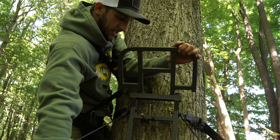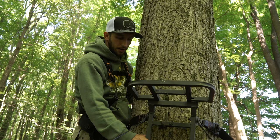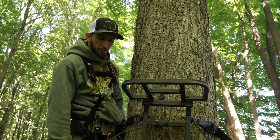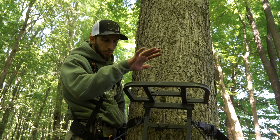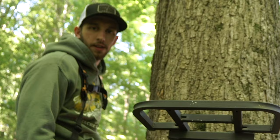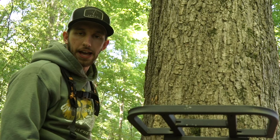Once I get the ratchet strap tight, the stand is ready to go. I put a second strap on and tighten it down to the tree — I don't have to worry about it falling anywhere. The strap holds it to the tree, the peg holds it up off the ground, and you just put one more strap on, cinch it down tight, and you can hunt out of it. That's how we hang stands with ratchet straps hands-free without supporting the weight of the stand. Now we're gonna take this stand down and go hang a new set.